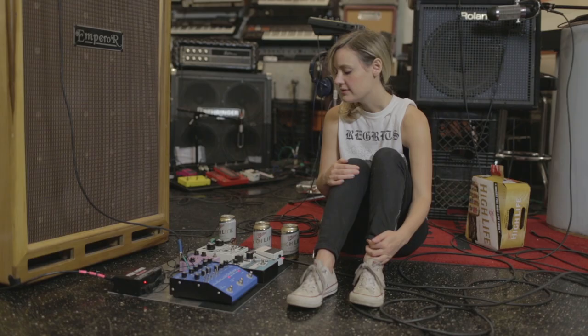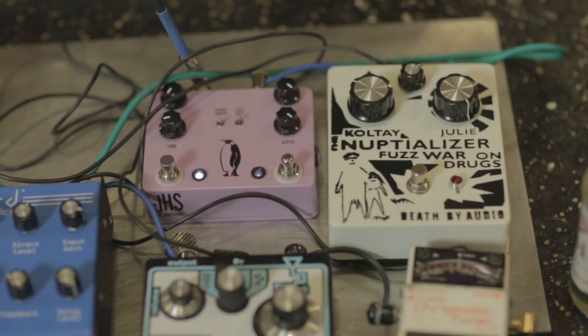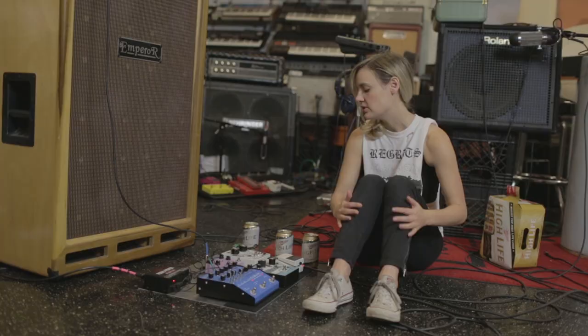So this is my board. It's pretty simple, but it's effective for what we do — make a lot of noise. The first thing in my chain is a Duff by Audio fuzzualizer, which is basically just a modded Fuzz War.